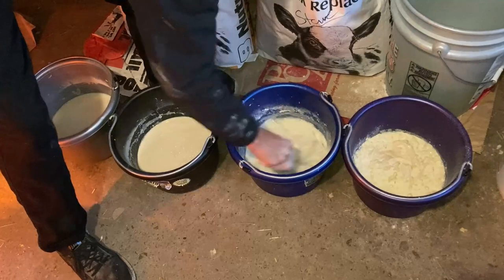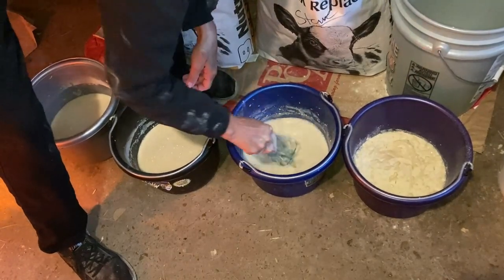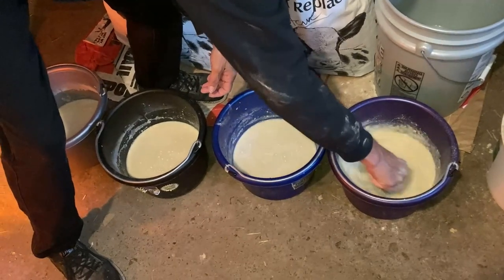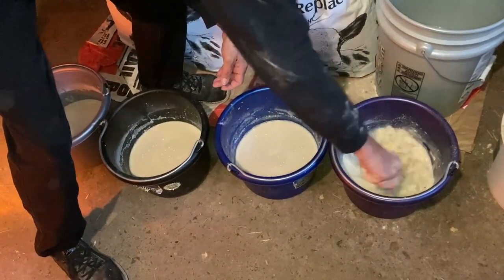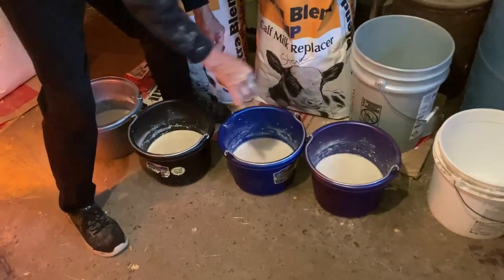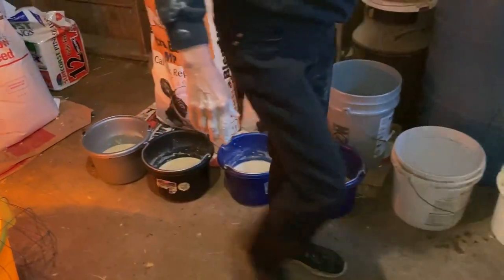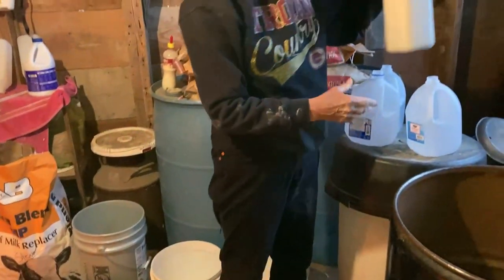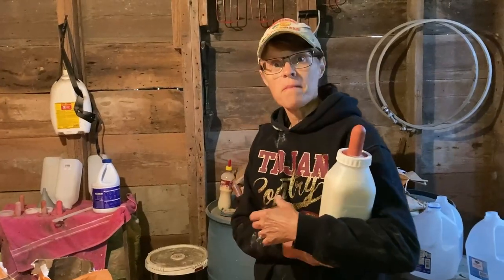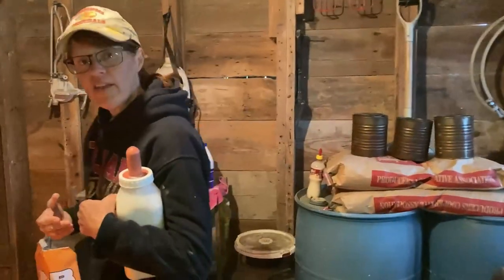Doesn't that look delicious? Actually, I wouldn't want to drink this at all — it's for our calves, not for people. I've already mixed one bottle up. We've only got one baby still on the bottle; the rest we've graduated to the bucket. So let's go on out to the lot and feed those babies.